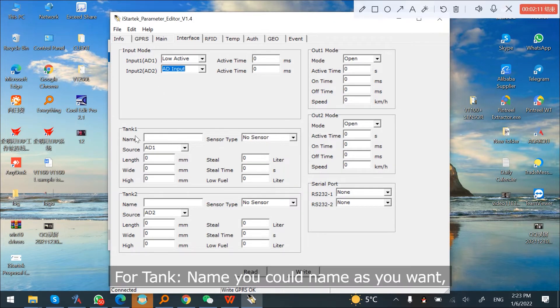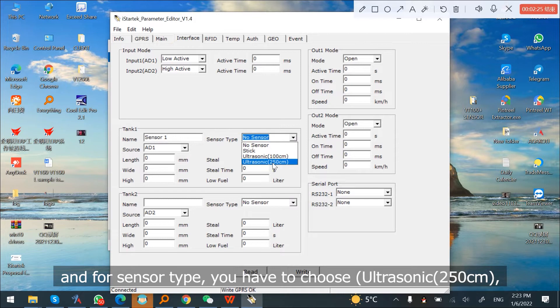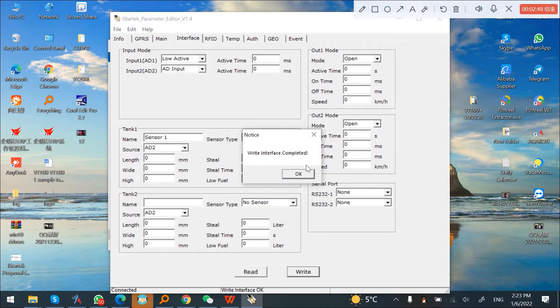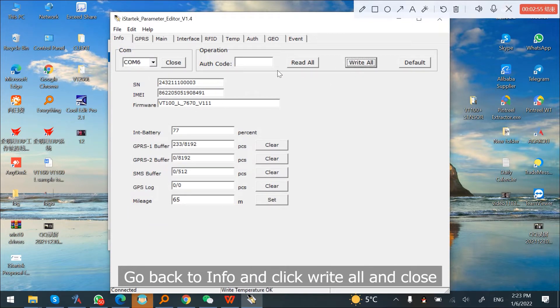For the tank, you can name it as you want. For sensor type, you have to choose ultrasonic 250 centimeter. For source, you have to choose AD2. Then click Write. Go back to Info, click Write All, and close.